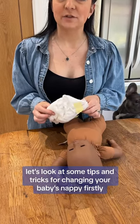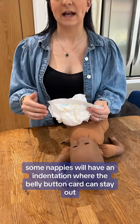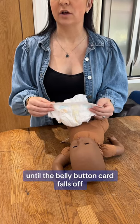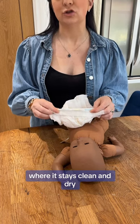Let's look at some tips and tricks for changing your baby's nappy. Some nappies will have an indentation where the belly button cord can stay out to keep it dry for the first couple of days until the belly button cord falls off. If it doesn't, you can simply fold over the front to keep the belly button cord out where it stays clean and dry.